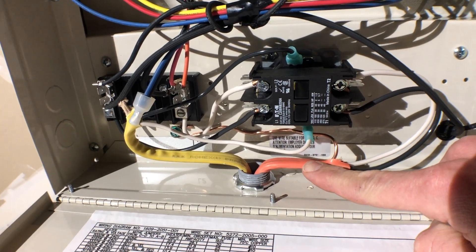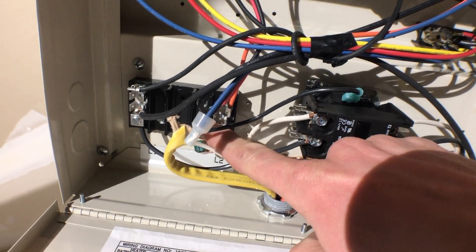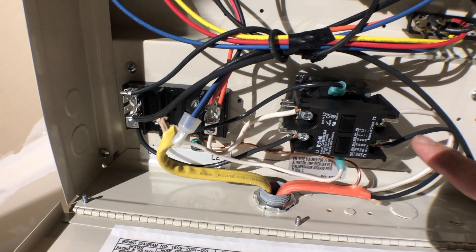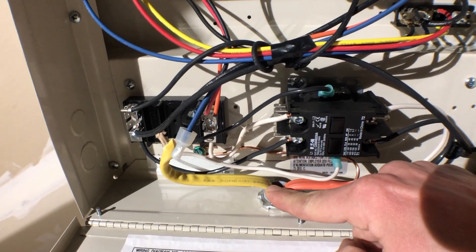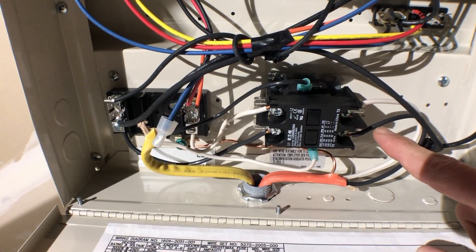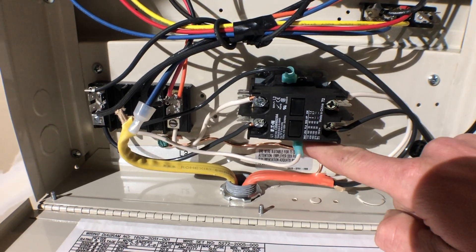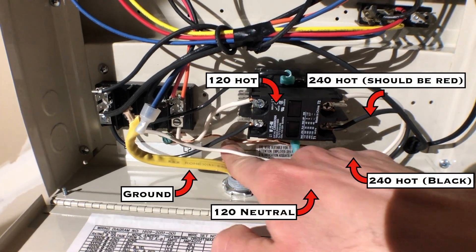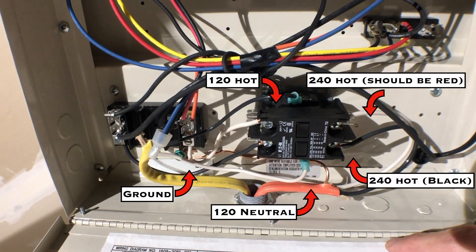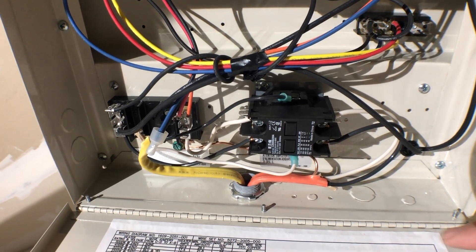The wiring is all done up here. The 240V power on the 10-gauge wire comes into the contactor, comes out of the contactor, and goes to the heater terminals - hot, hot, and ground tucked back there. The 12-gauge wire gets power off one leg of the 240, coming from our switch, and that goes to the contactor coil terminals here and here, running the coil in the contactor. I cut the ground on the 12-wire since it's all grounded already. We're all done up here, so now we'll head down to the switch.